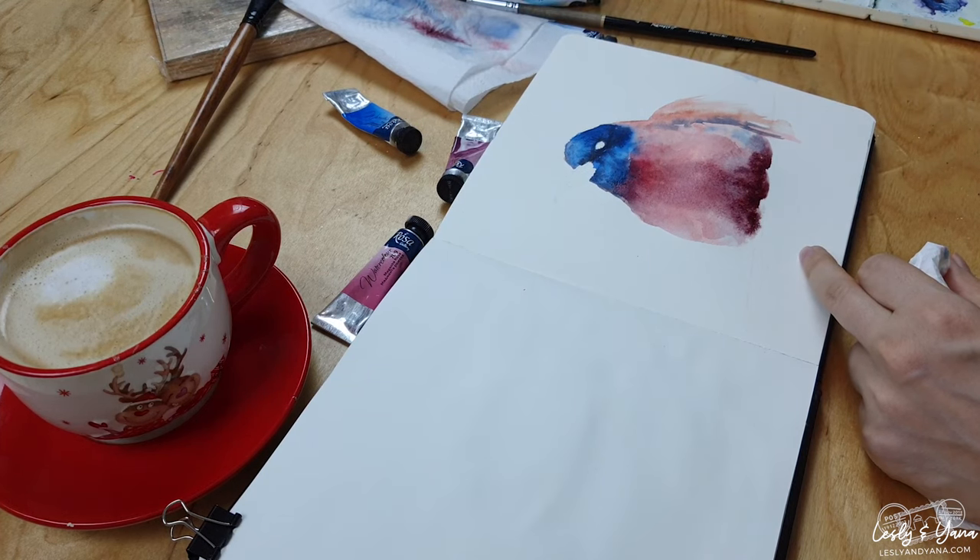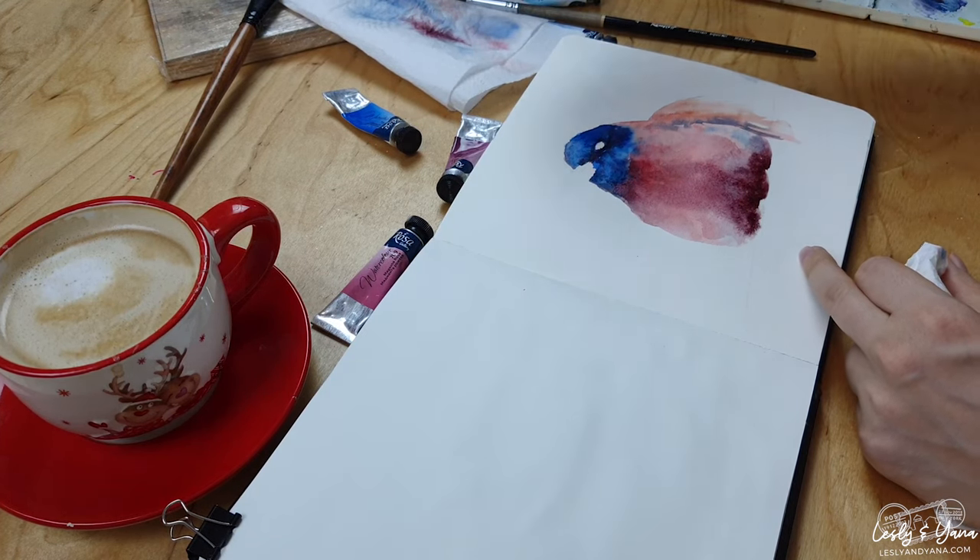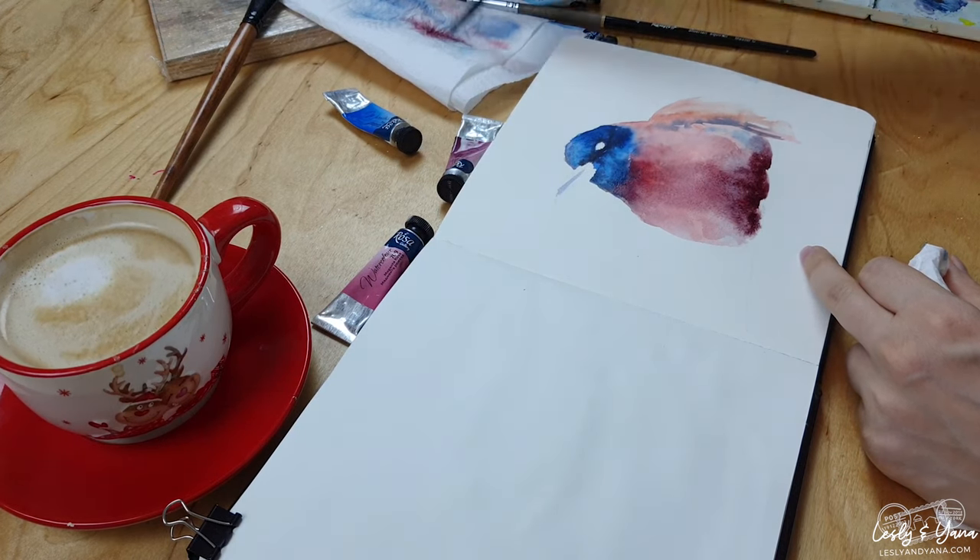Then the beak — I will make it with a slightly purplish tone, and then add darker blue and almost black.